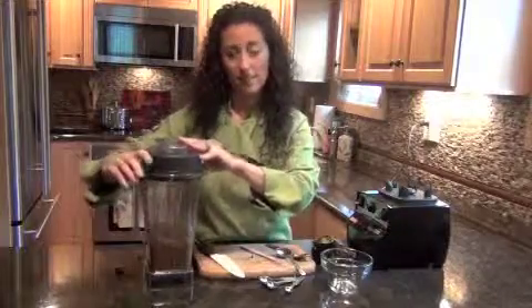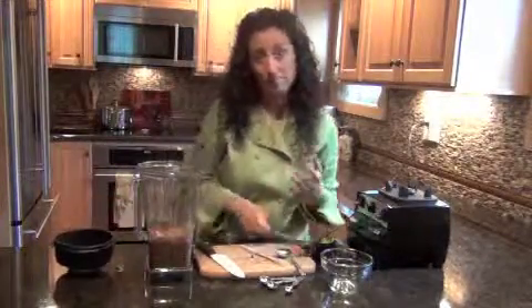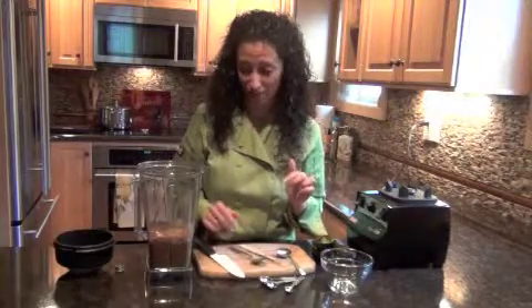Perfect. Now you can chill this and I actually prefer to chill it and have it cold, but I'm going to taste it right now because it looks so good. And it is creamy, delicious, chocolatey — a little bit of sweetness but not overly sweet. You get the real chocolate flavor here. Don't expect any Hershey's Kisses. This is what chocolate's supposed to taste like and this is the chocolate that's going to keep you healthy.